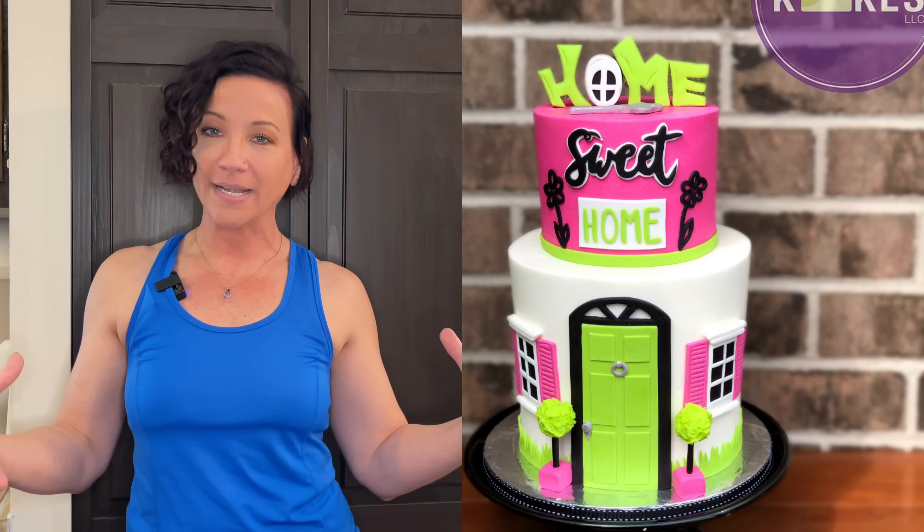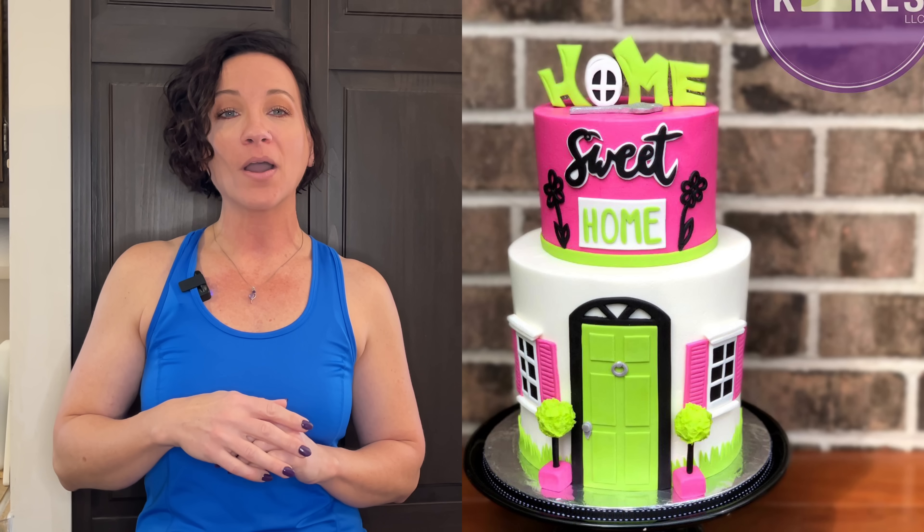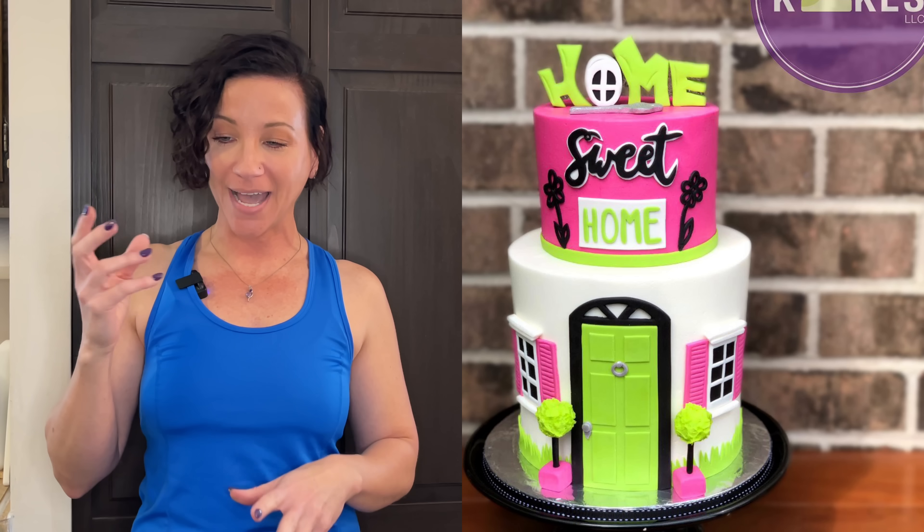Short and wide cakes are just an old school way of doing it, so try to think outside of the box when creating your cakes to get different heights and different sizes.